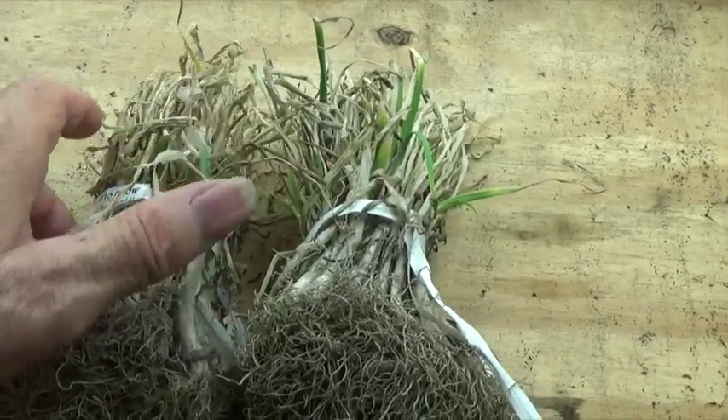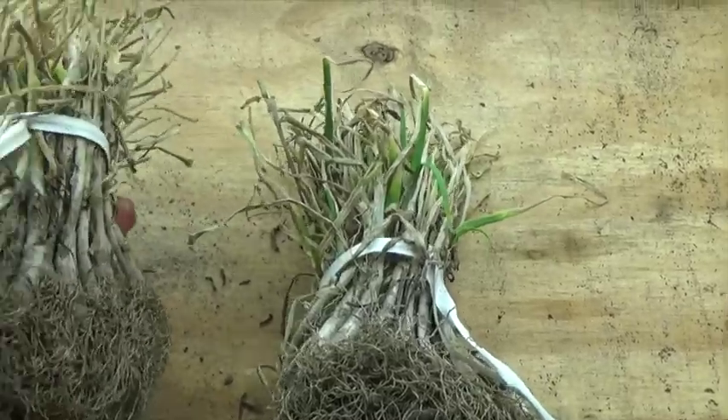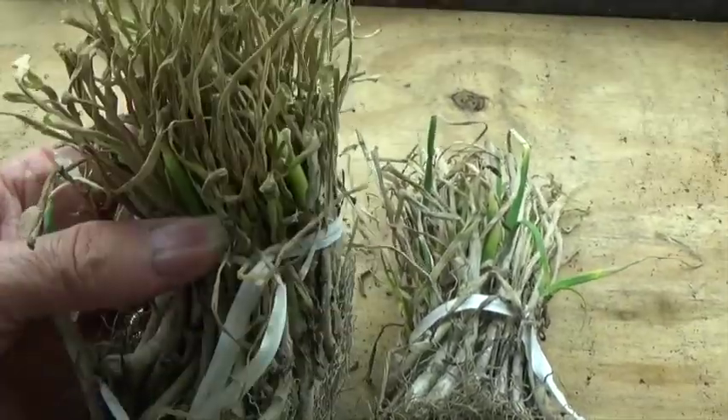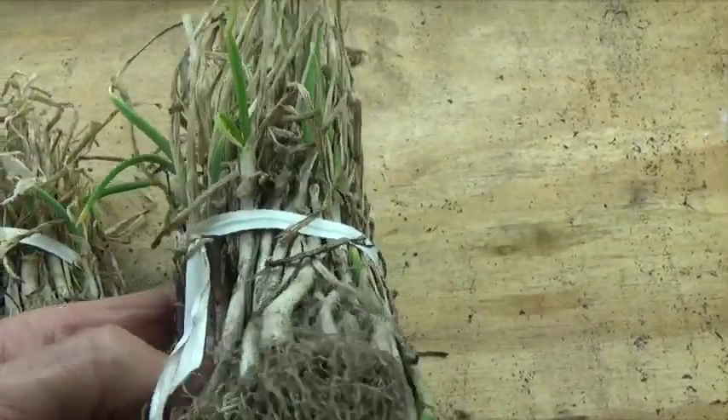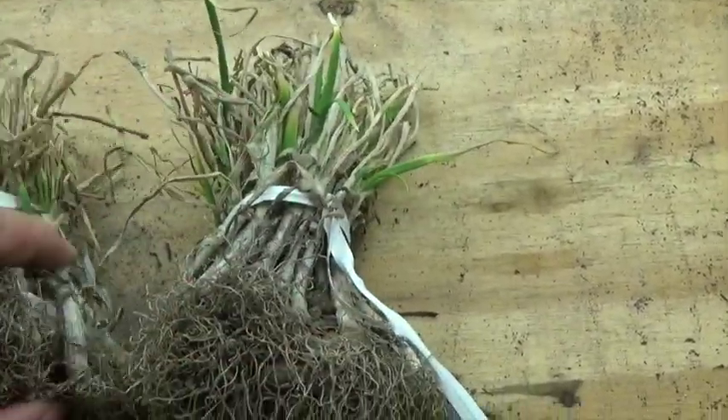Now, before you run out and buy a bunch of bundles of onions, there's one important thing to consider: do you live in a short-day growing area, or do you live in a long-day growing area?